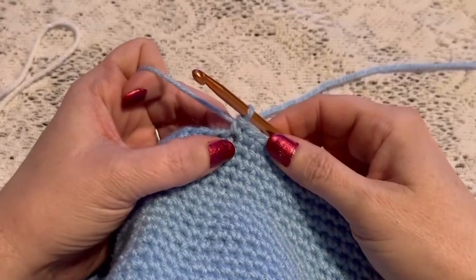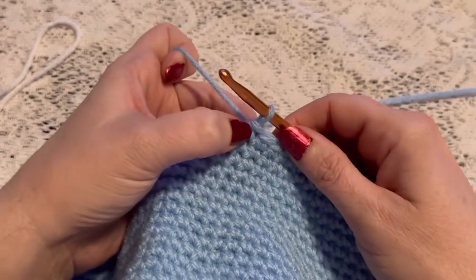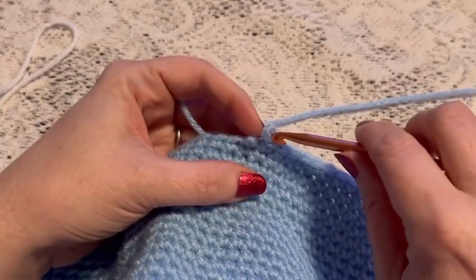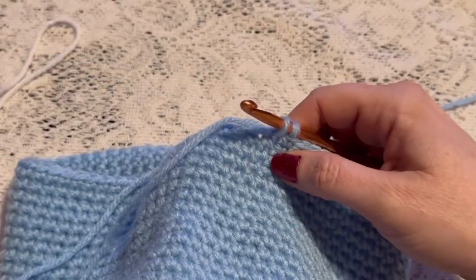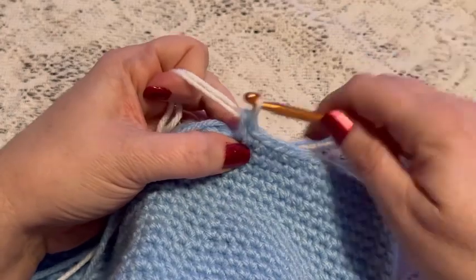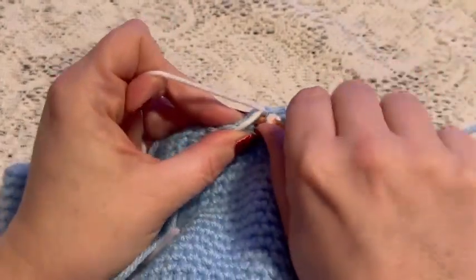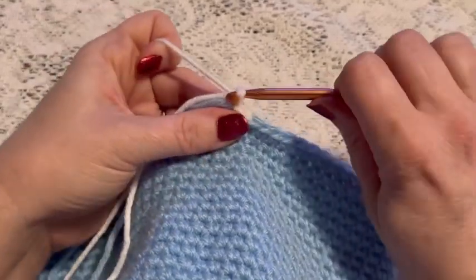When you're ready to add the border, we're going to remove the stitch marker — this was the final stitch of the round. Pull that loop out and just leave these two loops on your hook. Now grab the white yarn and pull that through those two loops to finish that stitch. Next we'll do one slip stitch into the next stitch and chain one.